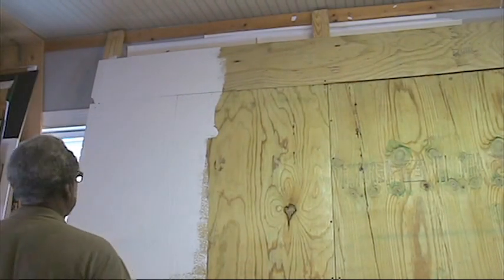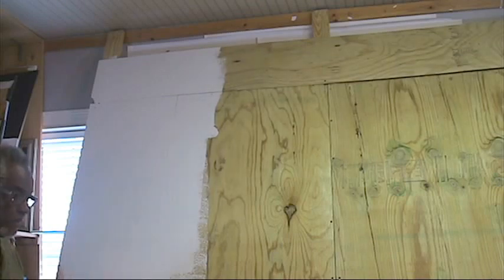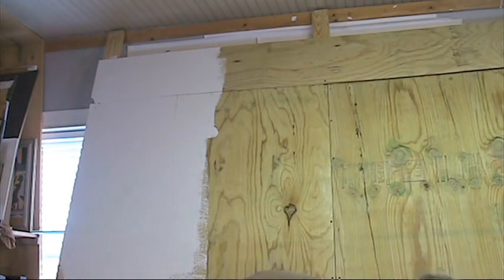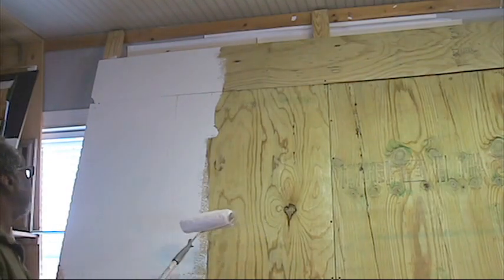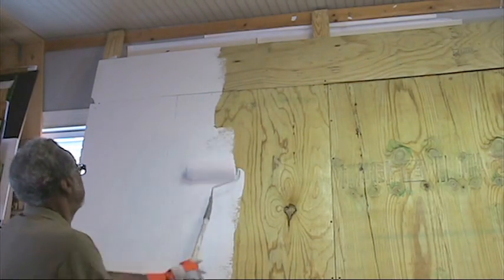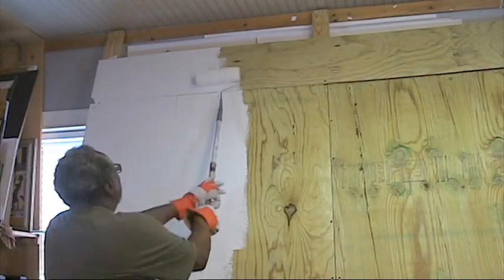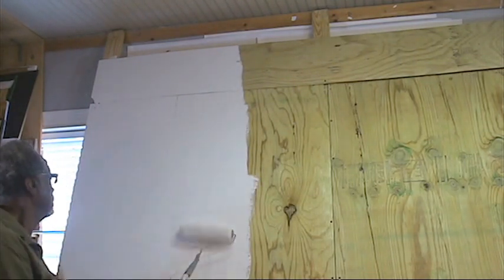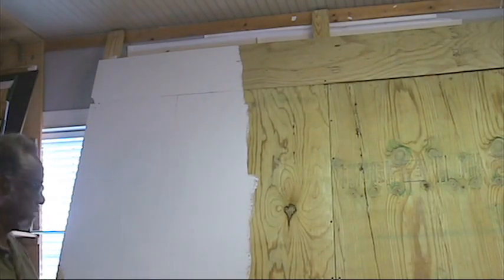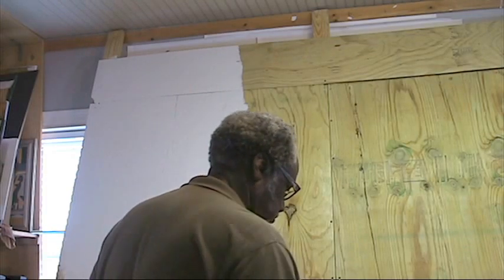I'm in the process now of putting my first coat of primer on — acrylic primer — because the paint and the surface that the paint is put on is only as good as your ground. You can get a cheap, inexpensive gesso primer that is not going to hold up, then your paint is not going to be able to hold on that either. So what I do is get a good acrylic primer, because I'm going to use acrylic paints on this.